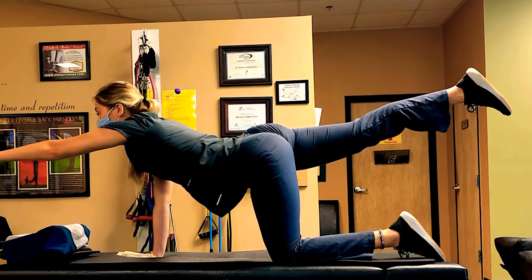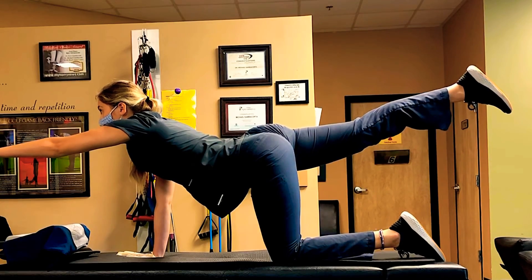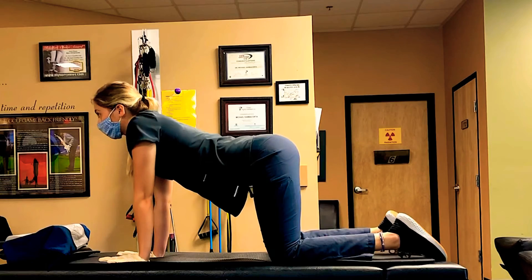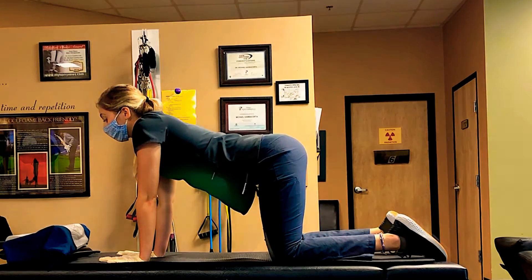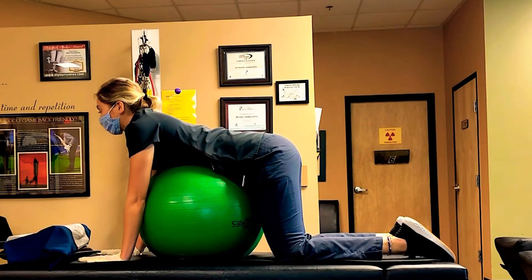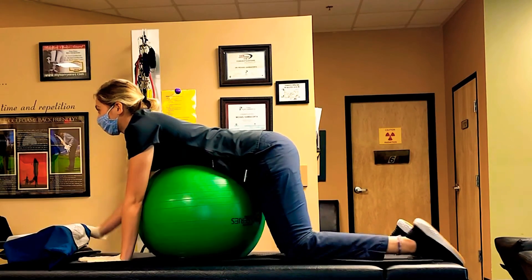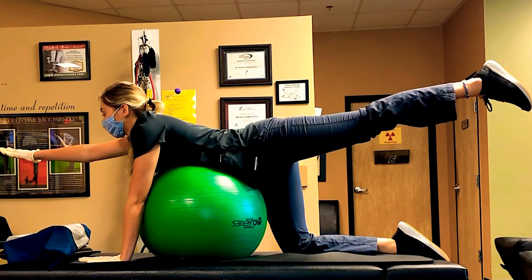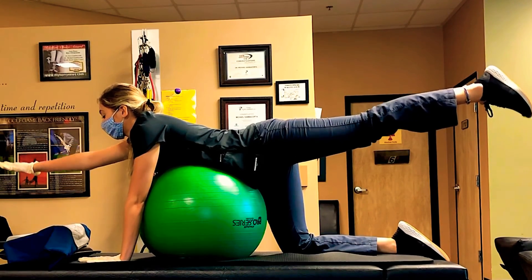For a more advanced version, you can use ankle or wrist weights. For those of you that have a Thera-Ball, you can use that to stabilize you underneath while doing the bird dog, which also helps promote neutral spine position.